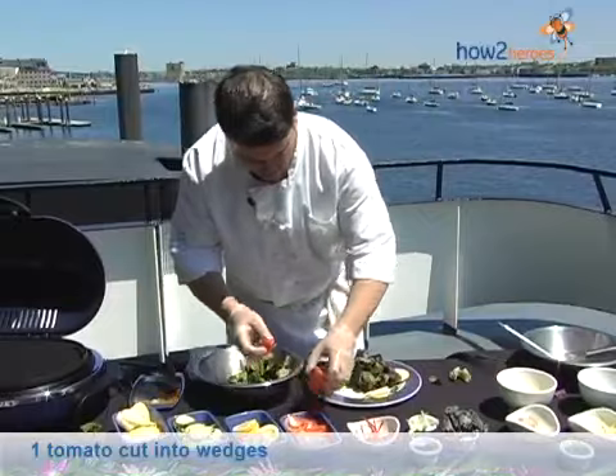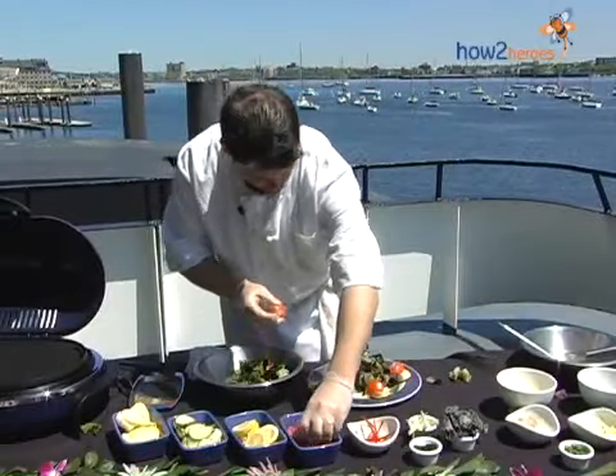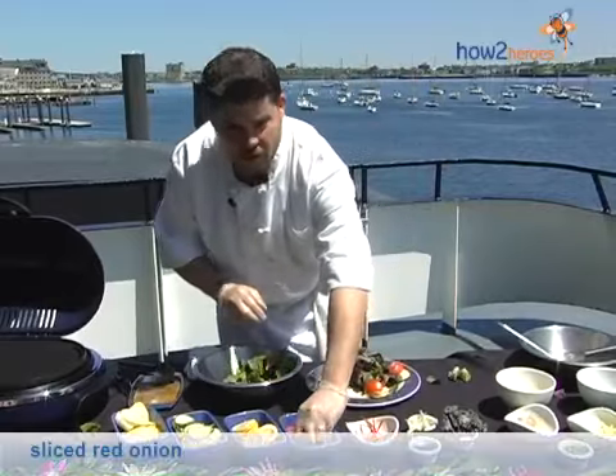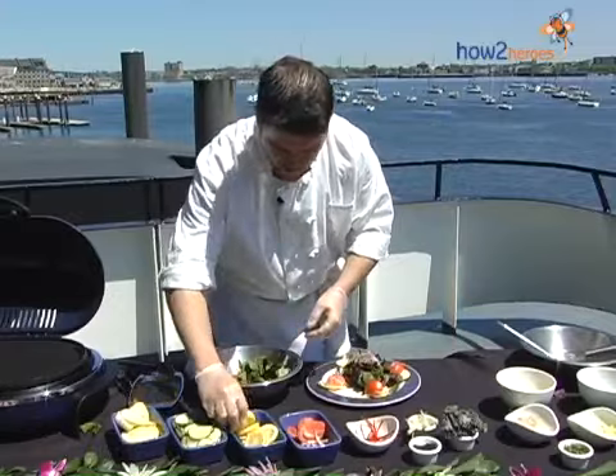I'm going to put some tomato on there, some fresh red onion, and a little lemon.